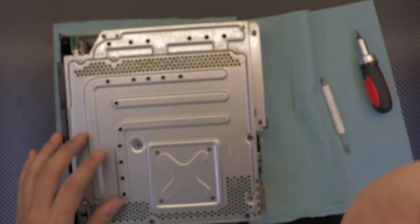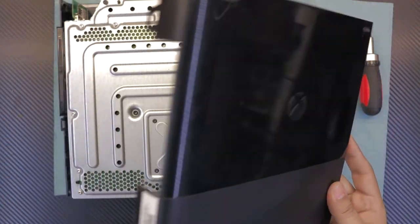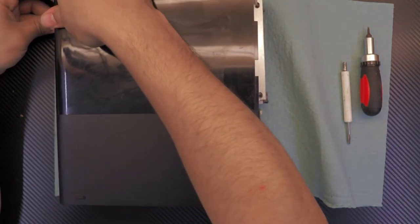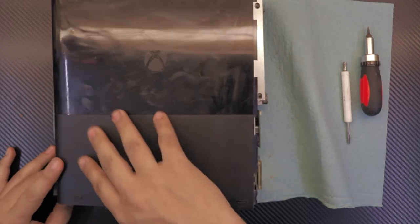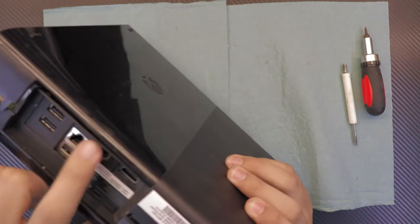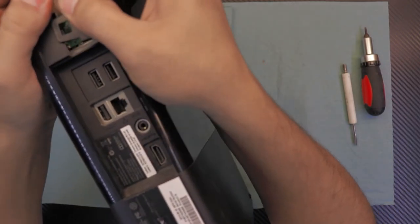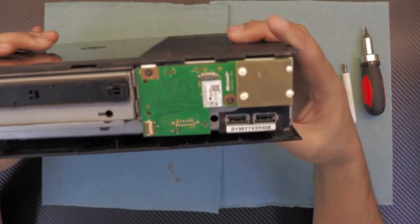Now you can go ahead and put the bottom cover on. That's the bottom cover. When putting it in, just put the back side first.